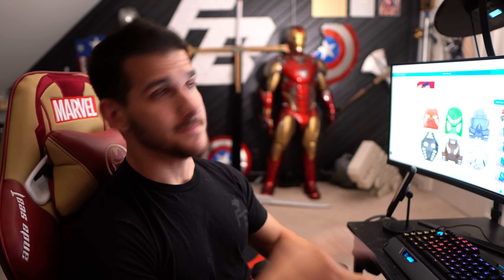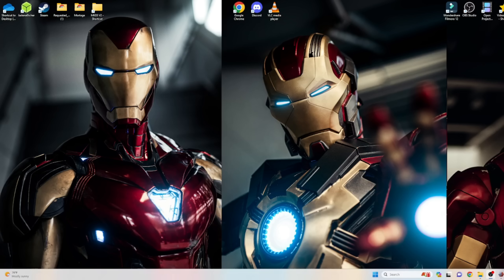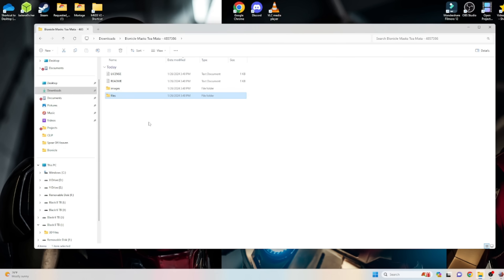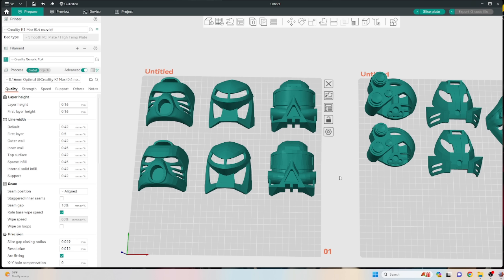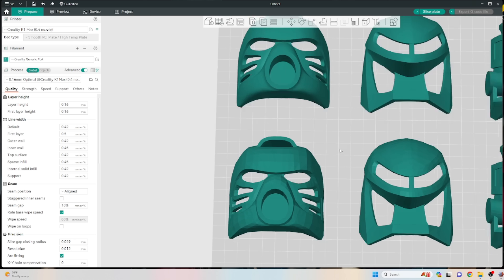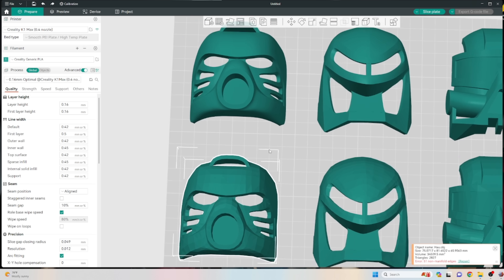First up, the files. Because the internet is a beautiful place, you can go right to Thingiverse, search Bionicle, and find the original Toa masks, which are just awesome. Go ahead, grab those, download them, and you'll be met with a bunch of files. There are normal files and then a high poly version. These are the size of Bionicle masks so you can print them and put them on your little Bionicles. If I zoom into the red one, you can see the low poly version versus the higher poly smooth version.